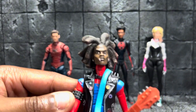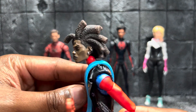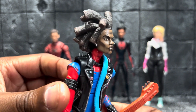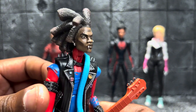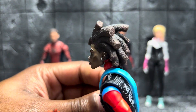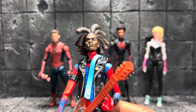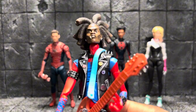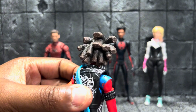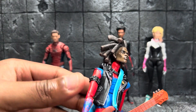This is a custom head sculpt I got — it was an unpainted head, so of course I painted it, and I think it came out really well. I really like this job that I did. I'm gonna go ahead and use this hand here to give myself a pat on the back. I really like how this came out.